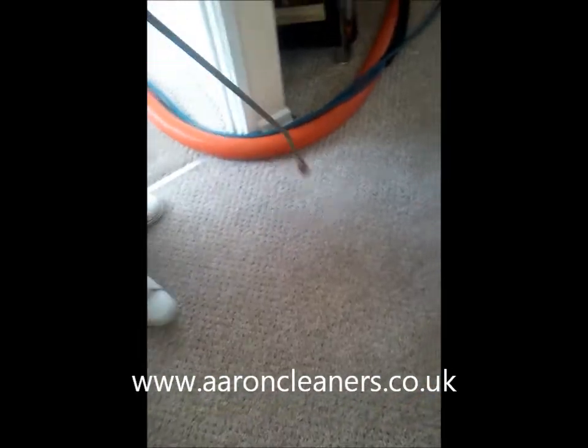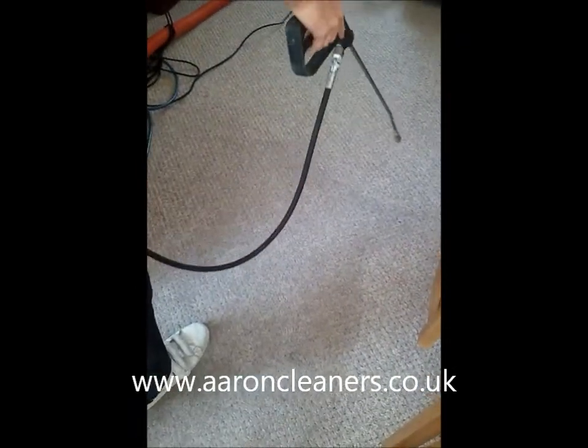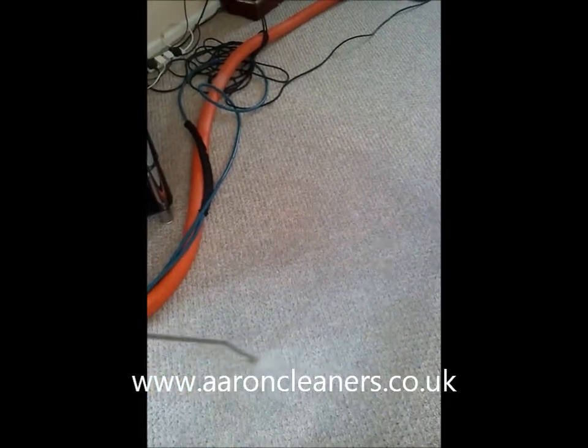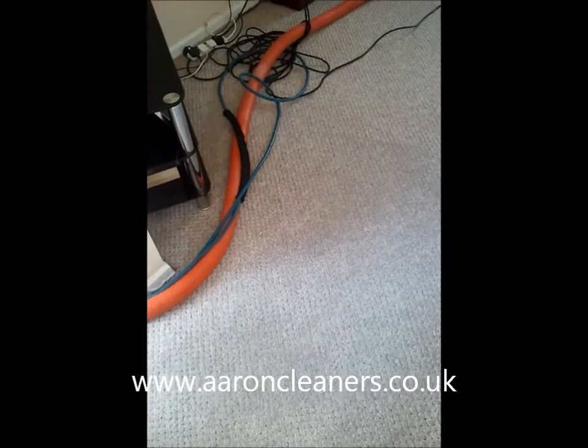Luke's just spraying this up now. This is the last bit — obviously this is the main traffic lane. I'll just show you just how good this cleans up with the Rotovac and SPM.